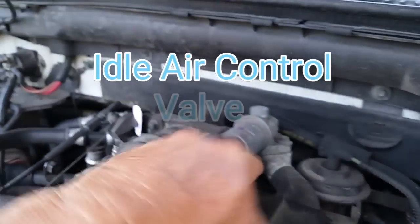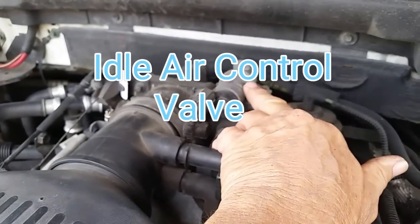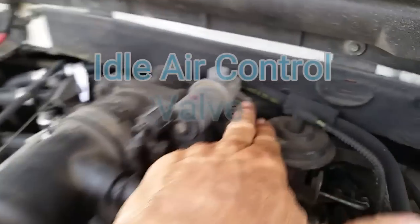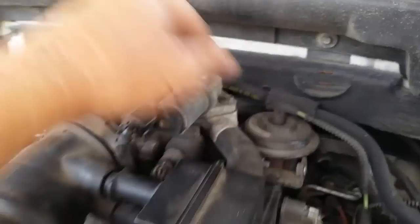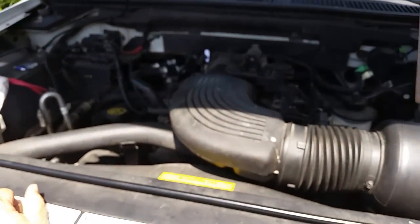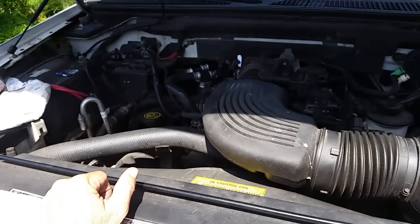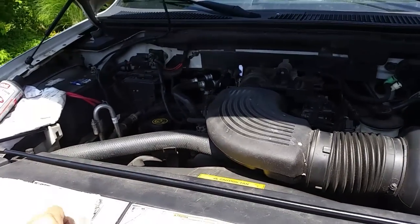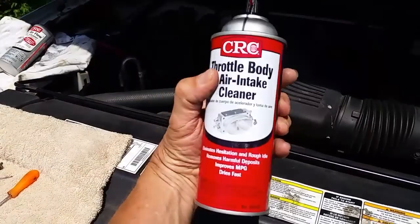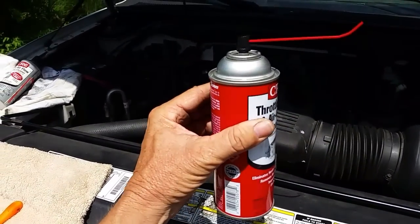There's one more sensor right here — the idle air control valve. It's easy to remove on most cars: two 10mm bolts, pop it off, shake it and spray it to clean it out. But mainly we want to clean the intake and throttle body, maybe get some gunk off the valves as it runs. We'll use this entire can.